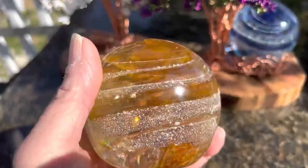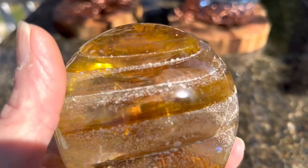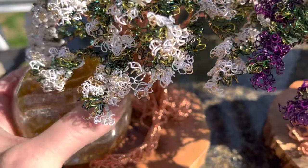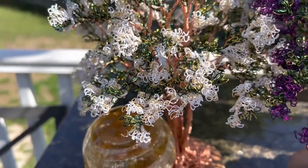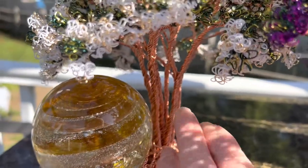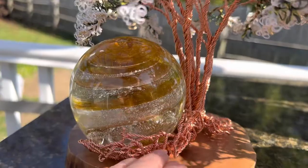The three-inch glass orb, created with the cremations of our loved ones, fits right under — and this is the white crepe myrtle: the flowers, the leaves, the branches, the trunks coming down, and then surrounding the orb.